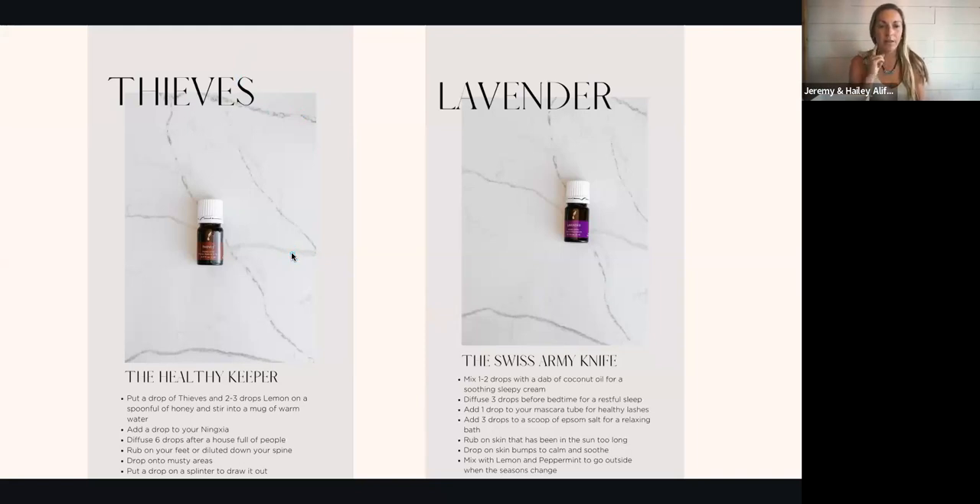You can diffuse six-plus drops after a house full of people to purify the air. You can rub it on your feet or dilute it on your spine — when we say dilute, we mean to use a carrier oil, which is a fatty oil very different from an essential oil. Young Living makes a great blend called V6; you can also use organic olive oil or coconut oil. I'd recommend diluting Thieves because of the spicy cinnamon and clove. You can also drop it into musty areas or drop it on a splinter to draw it out — the clove is very numbing. Just how the plants work in nature is how they work in our body, so they're extremely versatile.